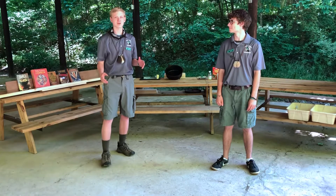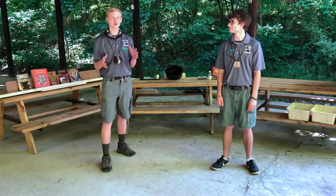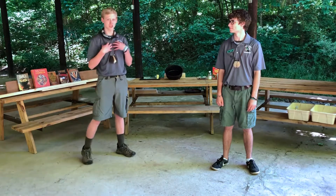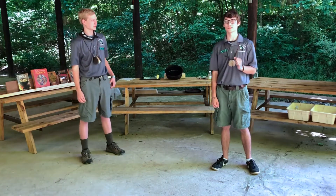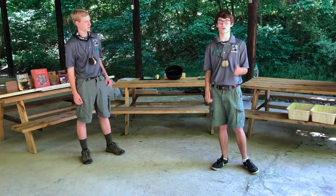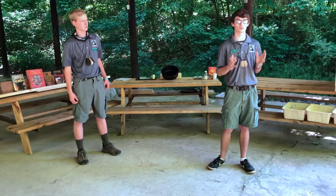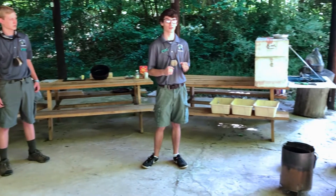Good evening Scouts and Scouters. Welcome to another Dutch oven cooking demo. I hope you all enjoyed our cooking demo earlier in the week. My name is Joshua and my name is Tristan, and today we have a really exciting guest — Ranger Roy Najewski — and he's going to share with us some Dutch oven cooking recipes.